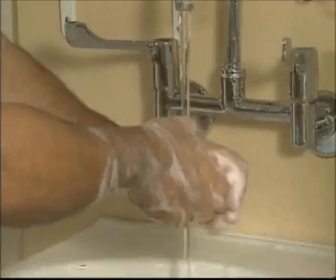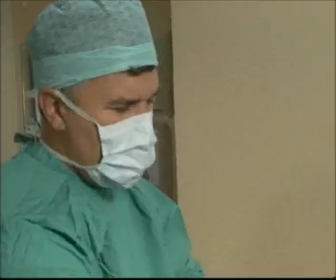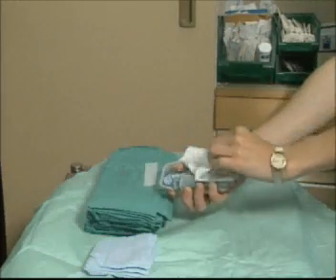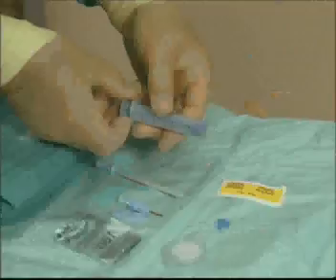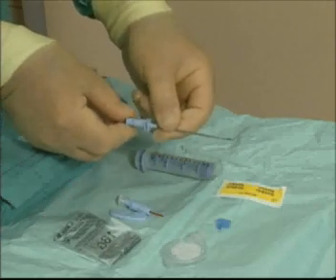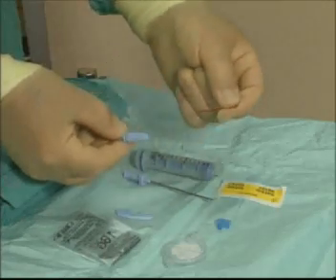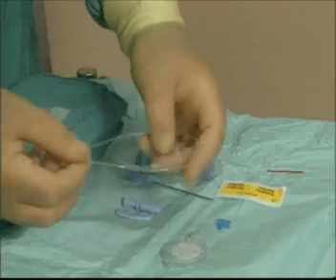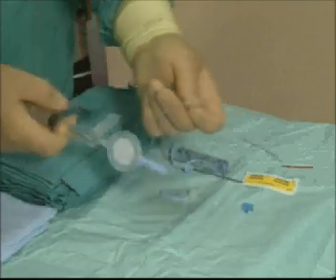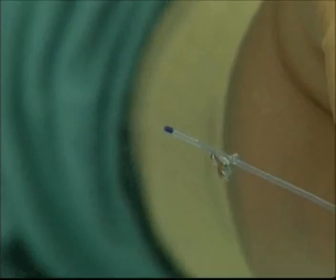This is a sterile procedure. Hands must be washed and gloves put on. Towels are prepared and the epidural pack is opened. The syringe plunger and needle stylet are checked for free movement, the insert is removed from the lure connector, and the catheter is unpacked and uncoiled. Patency of the filter, lure connector, and catheter are checked by flushing with sterile saline.